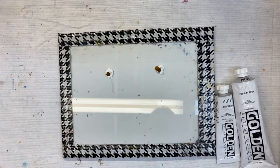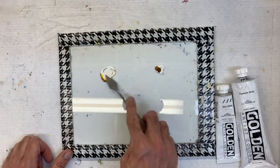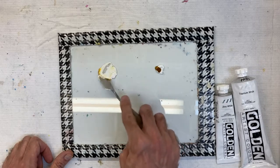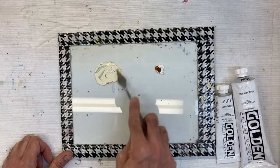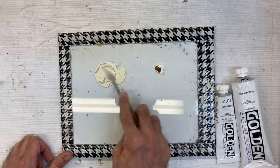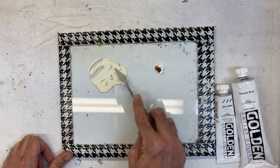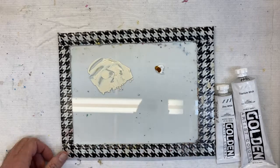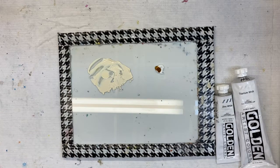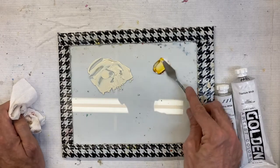Starting with the titanium white, I'm using the palette knife to get a nice even smooth mixture with just one drop. It has a nice buttercream consistency. Now I'll wipe that off and mix the zinc white.